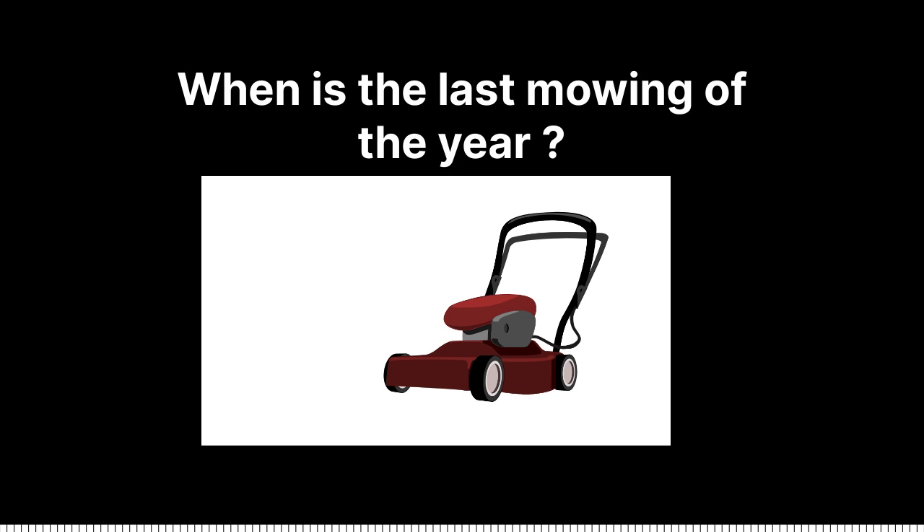So the last time you mow it, you want to keep about two and a half inches. The extra height gives a little bit of protection to the roots.